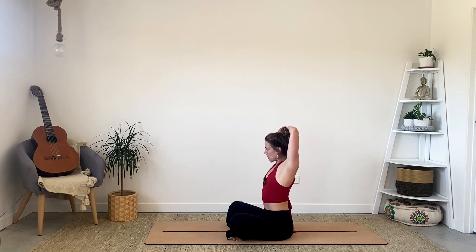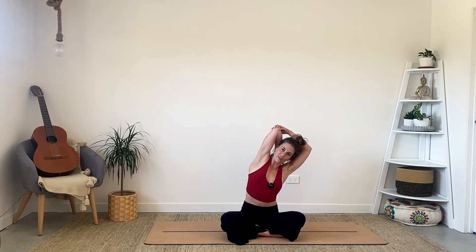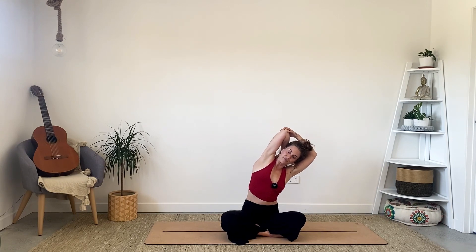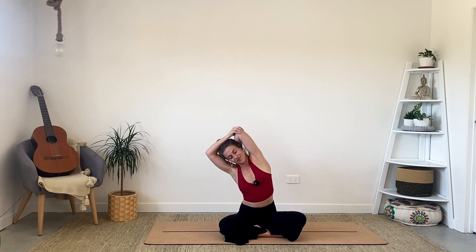Come back to the center. Raise that right arm, bringing the bicep close to your ear. Let the hand drop down to the base of your neck and take your left hand on top of that right elbow, coming into a gentle tricep stretch. Drawing that elbow up towards the sky. And if you'd like to add a little bit more stretch, take a little bend to the left. Back to center. Left arm comes up this time, palm comes down, holding onto the top of that left elbow — getting a little deeper into that left side body, around the ribs, the chest. If you want a little bit more, gentle side bend to the right.